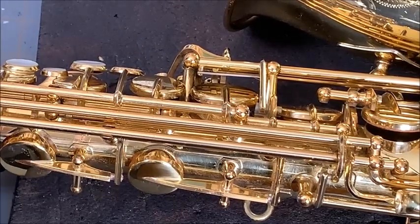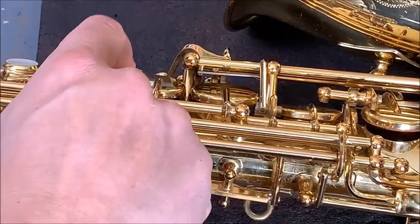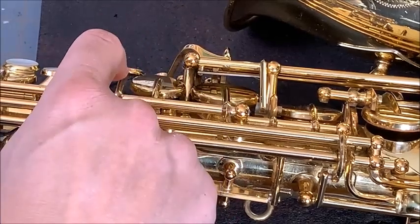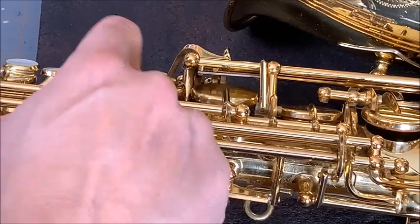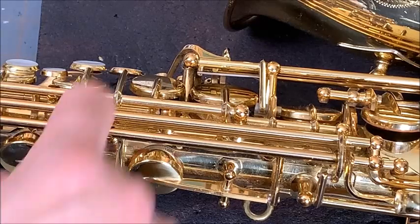You want the pivot screw to give fast response with the spring tension. We also don't want it moving up and down — you have to check for that. Of course you don't want your pivot screw to fall out either.